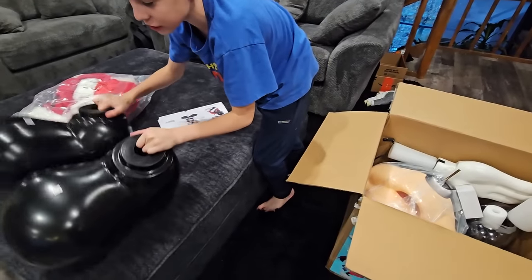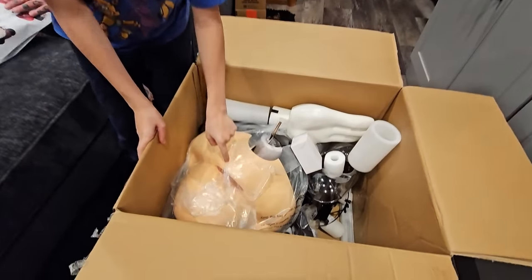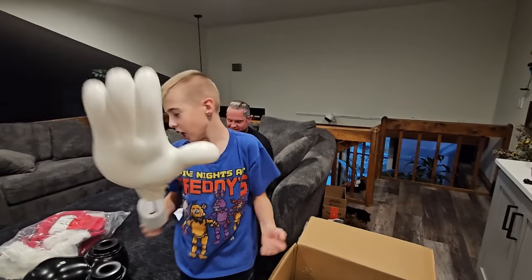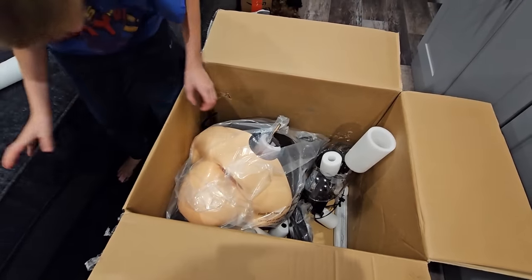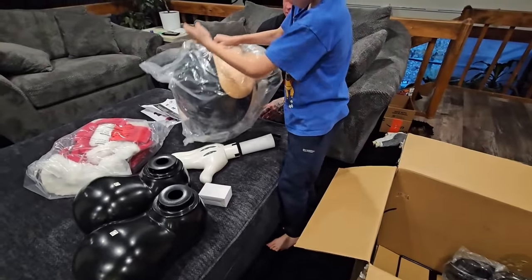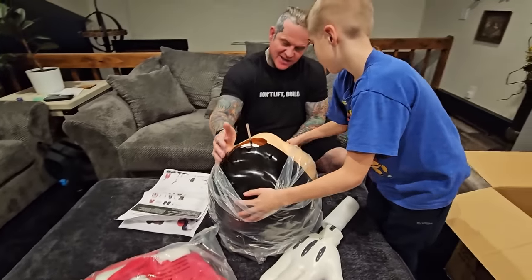Look at his head! Oh my gosh, look how big his head is! Look at the Mickey! Oh my gosh! Mickey hands! Look at this! That's probably the cord in that box. It's got a pole - the head's got a pole. This is officially the biggest head. This is as big as a 12-foot skeleton almost.